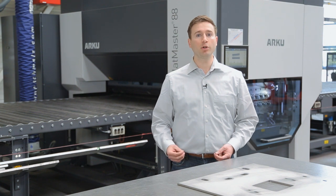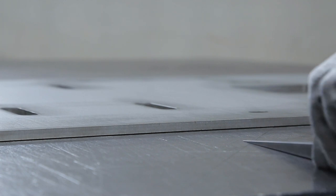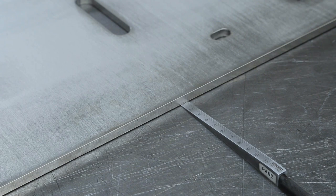Next we will show you how ARKU can actually accomplish this for the customer. With leveled parts the customer has the advantage of being able to more accurately weld components together due to the enhanced properties of the material through the stress reduction and also the flatness. This is especially important with welding because of the stress reduction inside the material which will prevent deformation during the welding process. This can also enhance the process reliability.